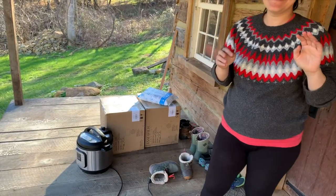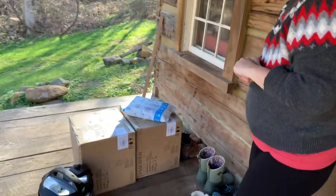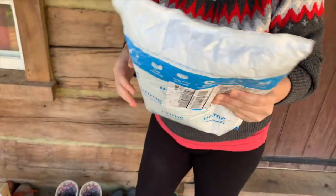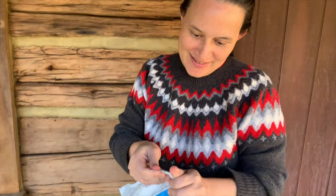The lamps are here! The lamps are here! And yes, the lamps are here. We're going to be so fancy. So fancy. This is great.